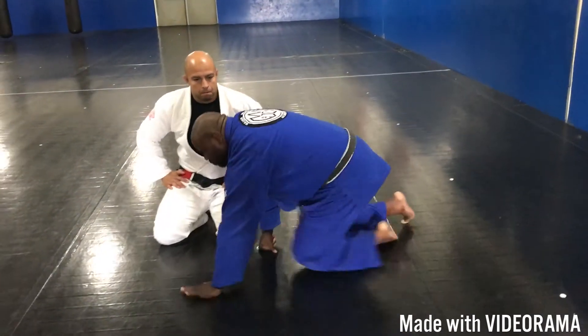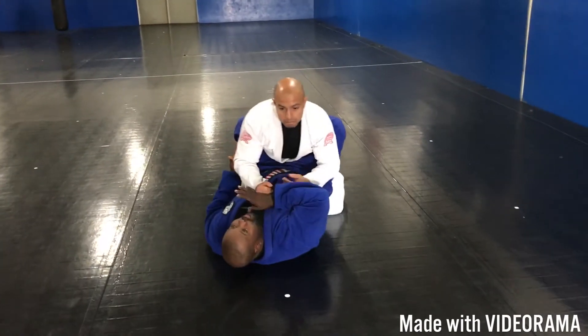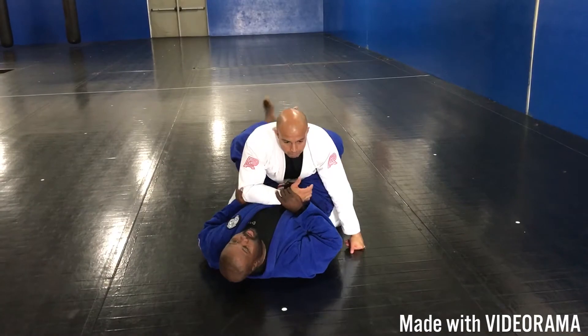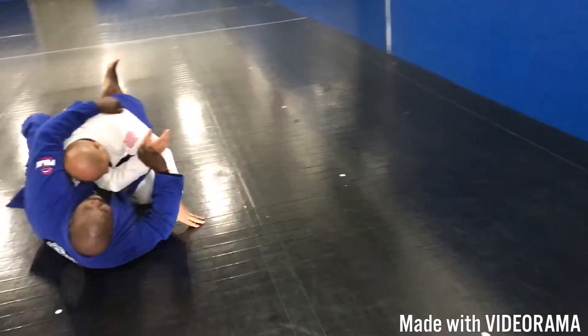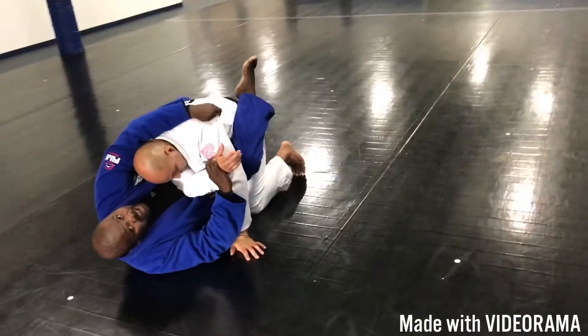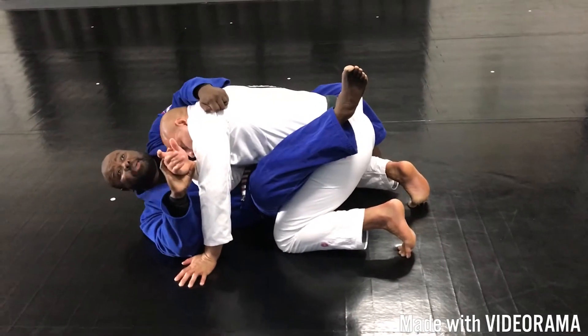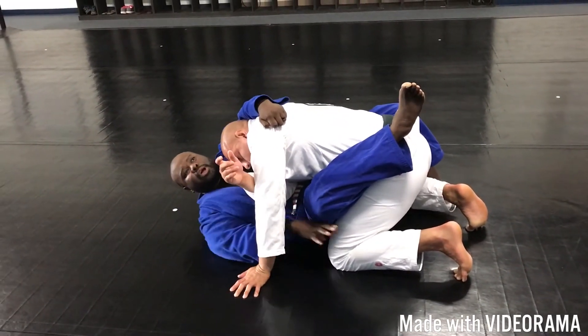Professor is here in my guard. I'm going to go for what we call a tight roll — you might call it something different. But as I push his arm across my body, I reach up and grab his uniform right here. This hand I secure his back and I hug him tight to keep his body close to me. Now this hand that was holding his wrist is going to come under.